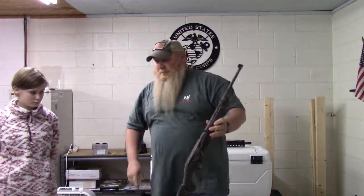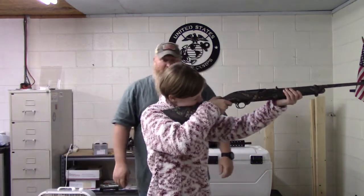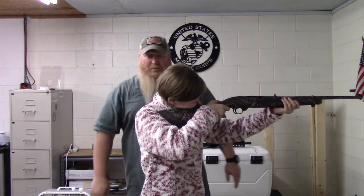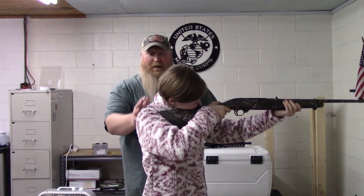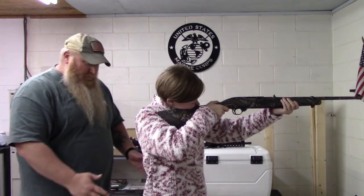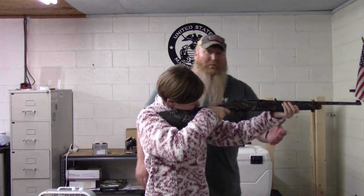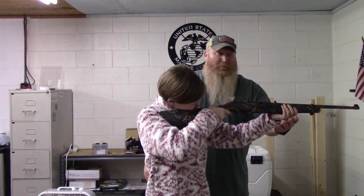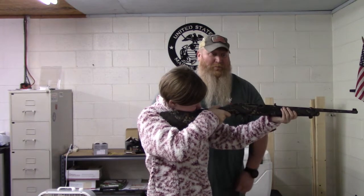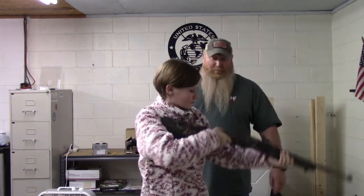So Chloe, one more time — let's show everybody. She's not leaning back. Everything's nice and straight. Shoulders are almost squared up, feet are squared up, hips are squared up on the target. She's got a good, stable grip on the forward. She can move her hand around depending on what she's shooting at or if she needs to raise and lower everything. Very good job.